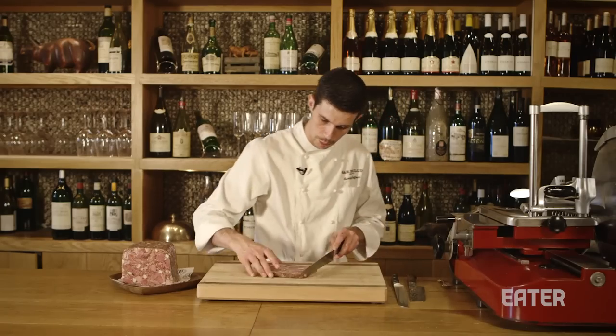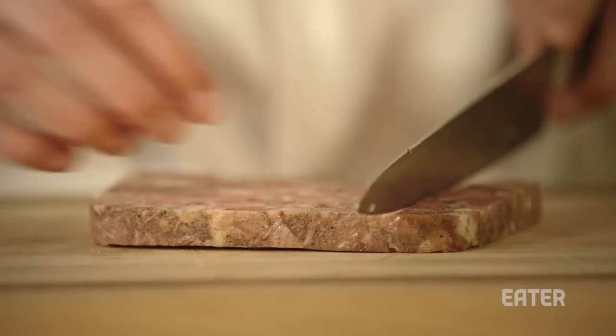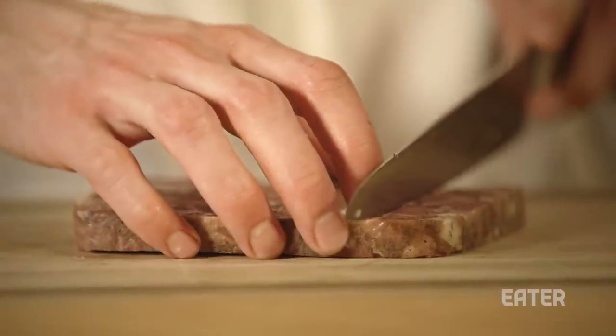I like to have nice cubes on my board, so I'm going to cut like one-inch lines.